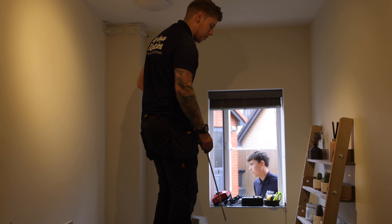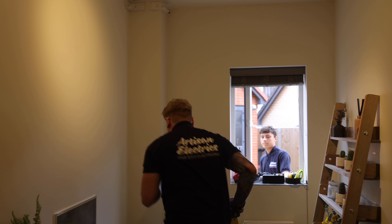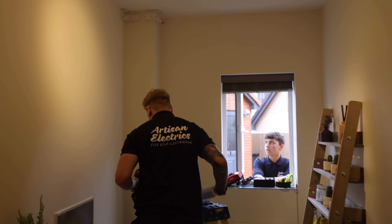Quite nice brickwork, isn't it. I might take that corner off the screw so I can get the drill in there. I don't want to blow the face of the brick out on that because it's quite nice.